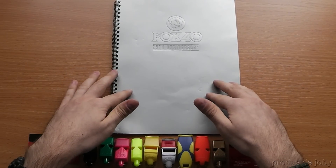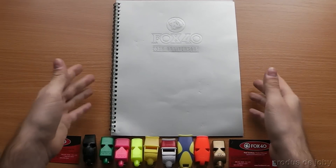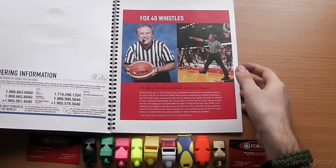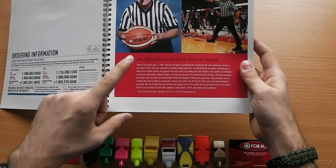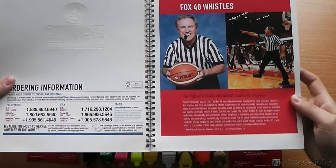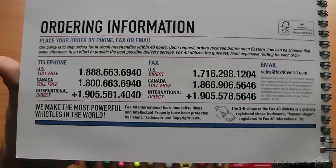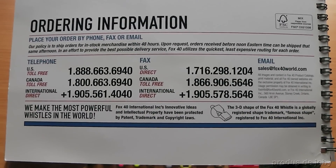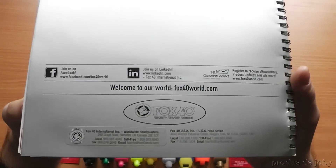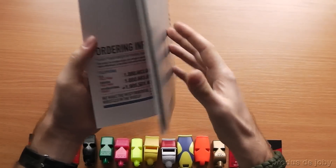I'm going to display the catalog — the 25th anniversary catalog they sent me. I hope I'm not breaking any laws. So here it is. In 1987, Mr. Ron Foxcraft came up with this P-less design. Here is the necessary information to order. And on the back side, this is the official website of the Fox40 Canadian Company.